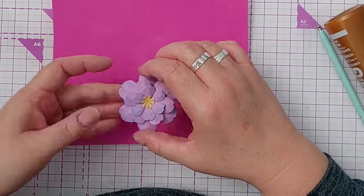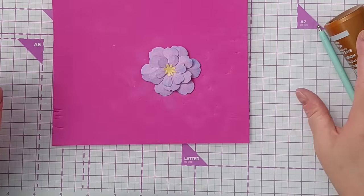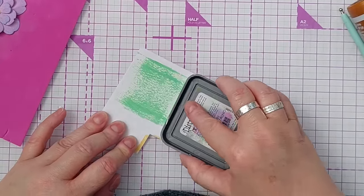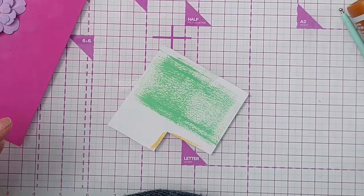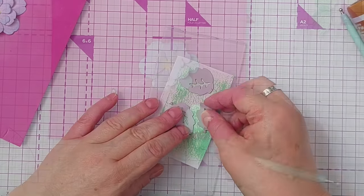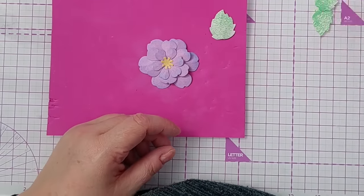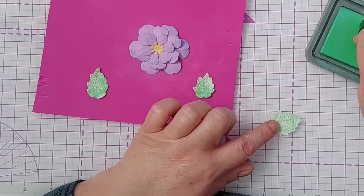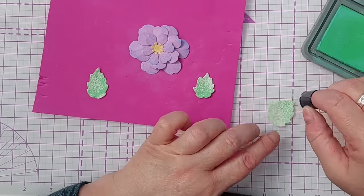When I've finished assembling the card I'll add a nuvo drop or an enamel dot in the middle to give it shine and dimension. For the leaves I'm going to use cracked pistachio - I think that'll go nicely with the purples. Gently brushing over the ink pad to get some green and some white to catch the texture that's on the paper. You can get a bit of dimension from the leaves too - you can emboss some leaf patterns from the back or front, press down and add some veins, and add a little more green around the edges to give them a bit of an edge.